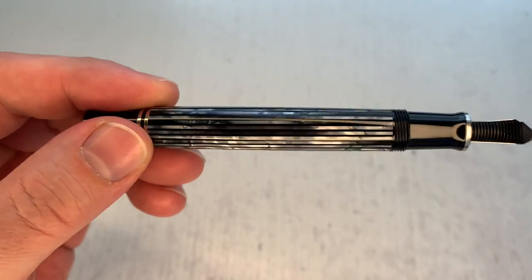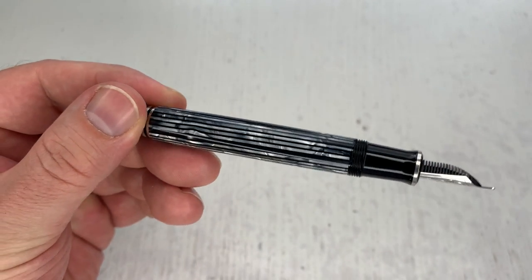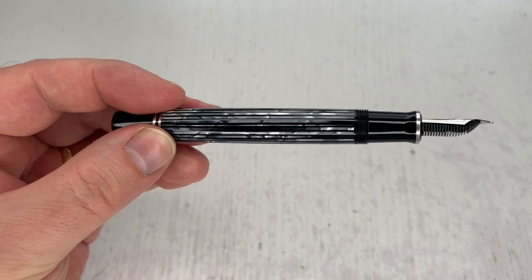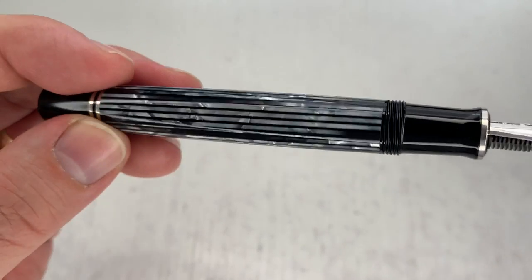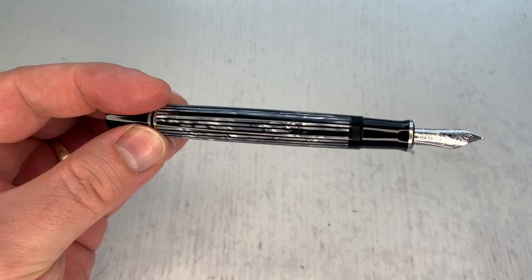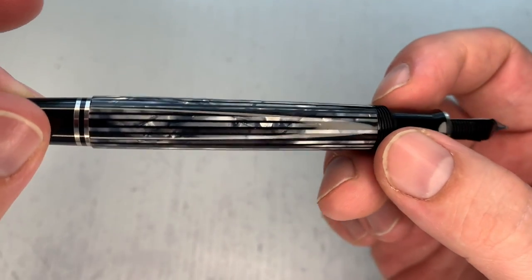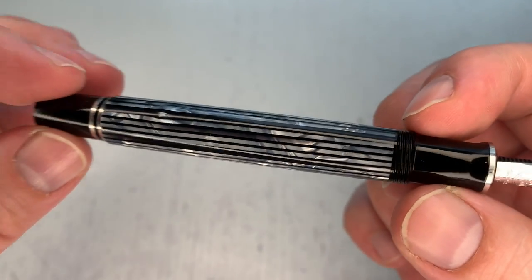Here it is in a warmer light... and a colder light... and the natural light that I typically use when reviewing pens. It is a stunner — absolutely beautiful.